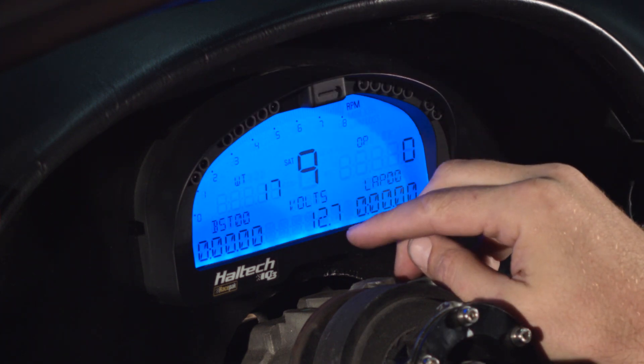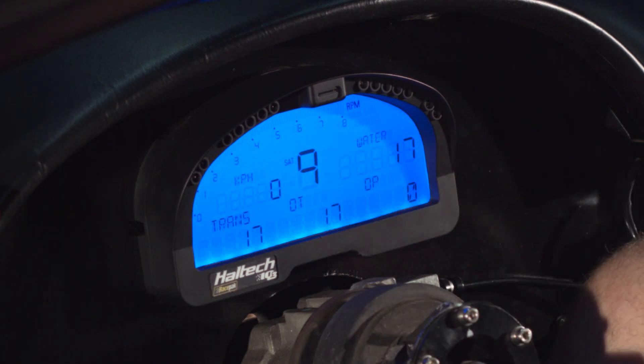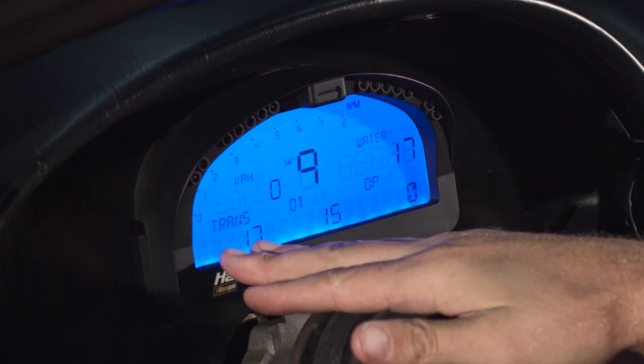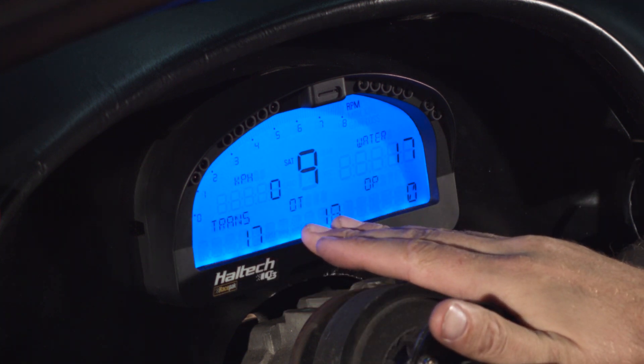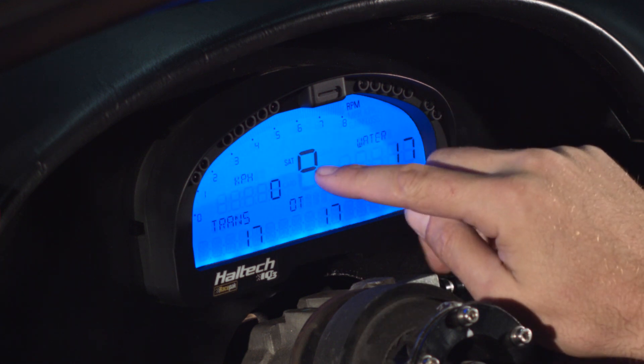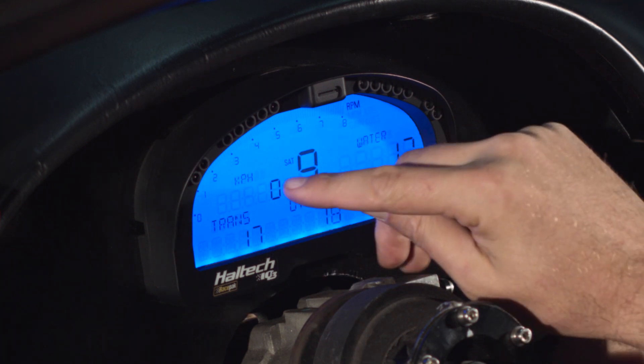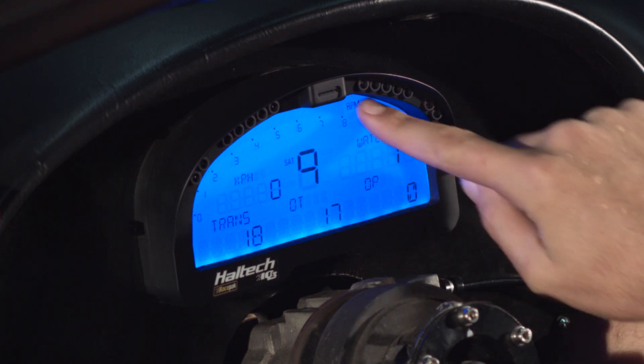As soon as we start rolling, that satellite number will change to our gear indicator. On the second page, we've got transmission temperature, oil temp, oil pressure, and water temperature. Again, it's currently showing satellites, but when rolling it'll show our gear position, speed in kilometres per hour, and the tacho.